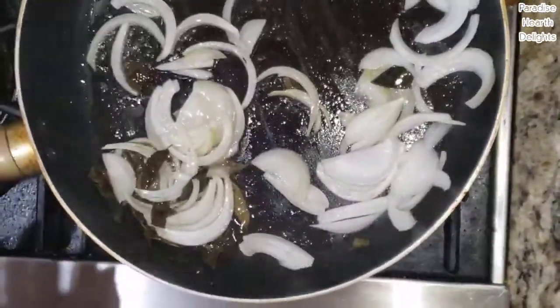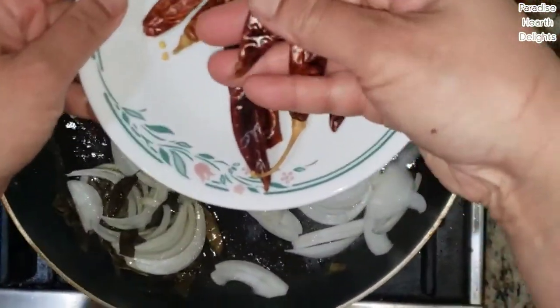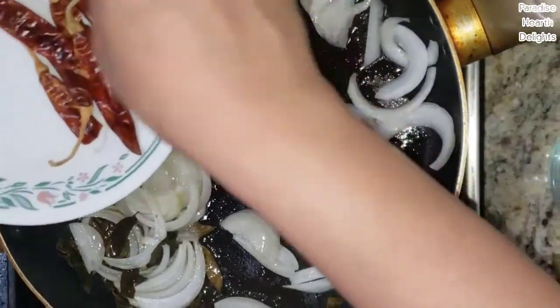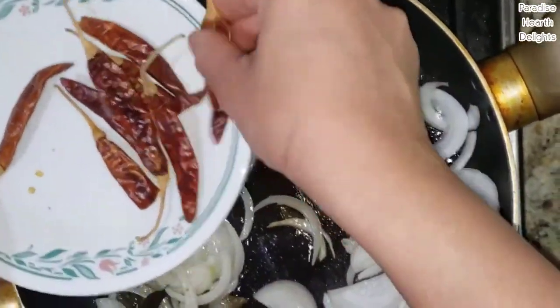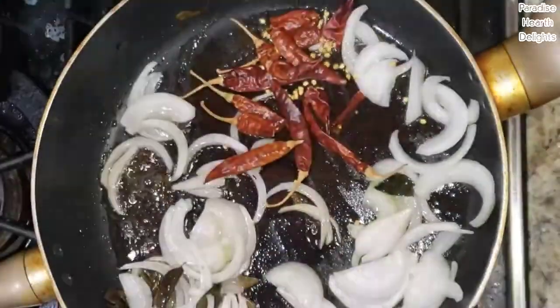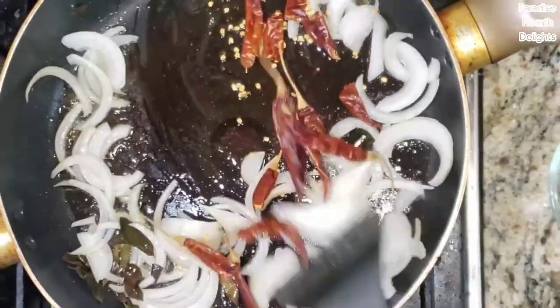As the onions fry, we're going to add our whole dried chilies. You could just break them up into two gently to release those seeds, which is where the spice and the heat lies. Sauté it gently because the chilies can burn.